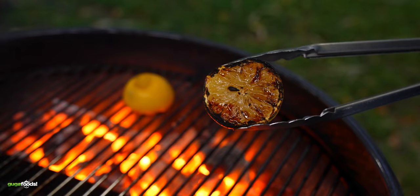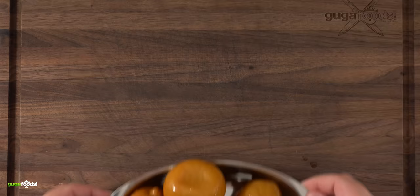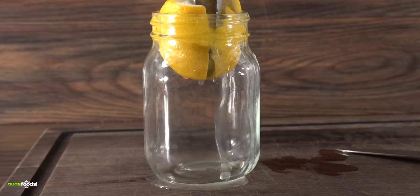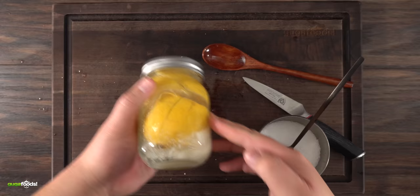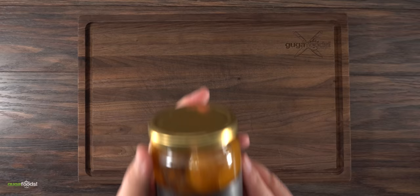Lemon and steak — it just sounds like the perfect marriage. The acidity is supposed to cut out the fattiness, but most importantly it should turn out fantastic. But today we're not only going to be using a regular lemon; I'll be using one that is extremely special, which might look ugly but the taste will surprise you — because this is the preserved lemon steak experiment, so let's do it.